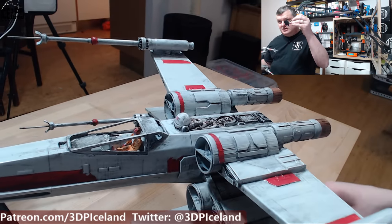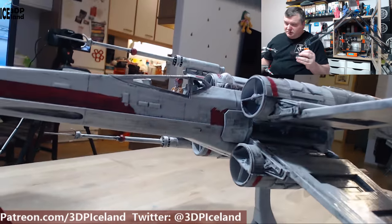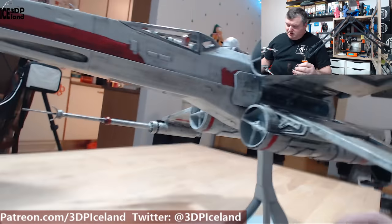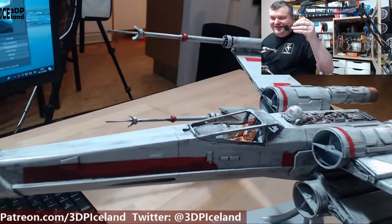This model is extremely detailed — 43 parts — and it took me over a week to print all the parts on three printers. In the last few days I've been sanding and gluing and painting, sanding and painting, and all of that. It's quite an effort.